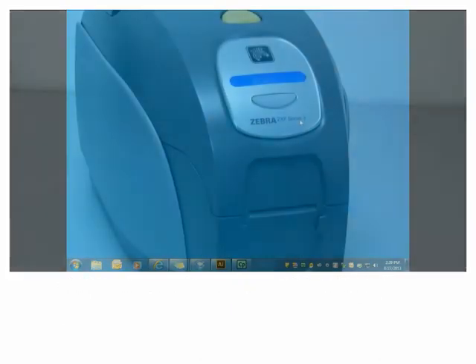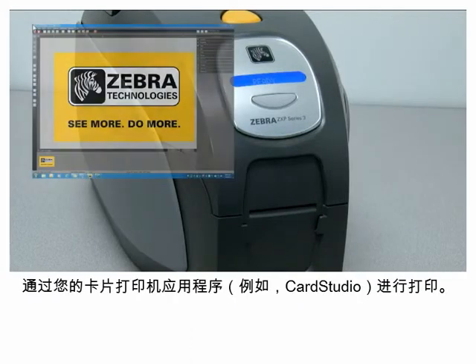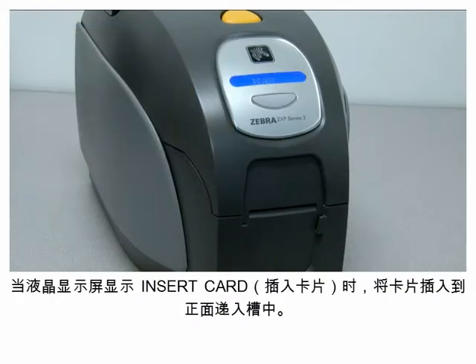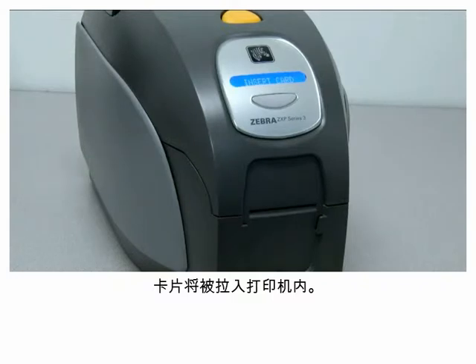First method for printing a card: from your card printer application, print a card. When the LCD display shows 'Insert Card', insert a card into the front feed slot. The card will be pulled into the printer. Wait while the card is being printed.